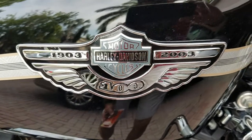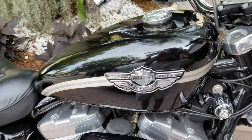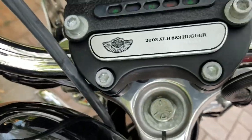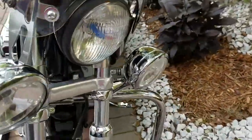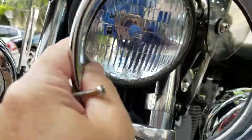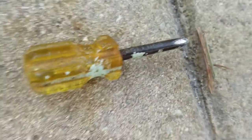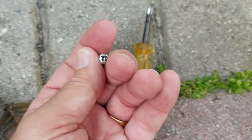Hello YouTube! Today we are replacing a headlamp on a 2003 Harley Davidson XL H 883 Hugger. This procedure will apply to most headlights — it's a very simple process. I've already started. All you need is a small Phillips screwdriver or any other Phillips head.